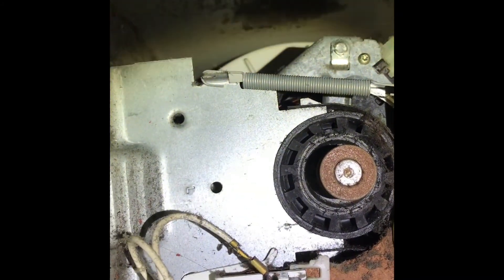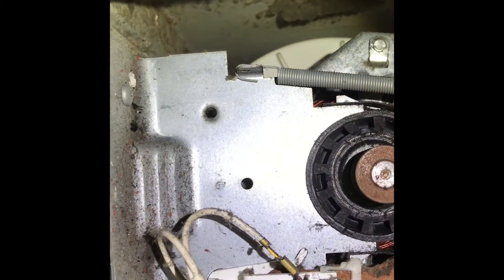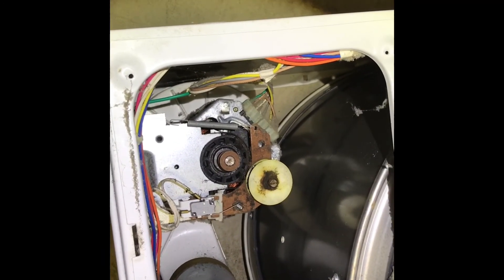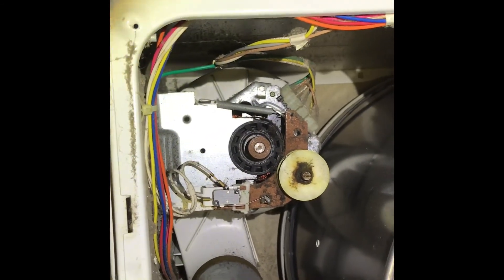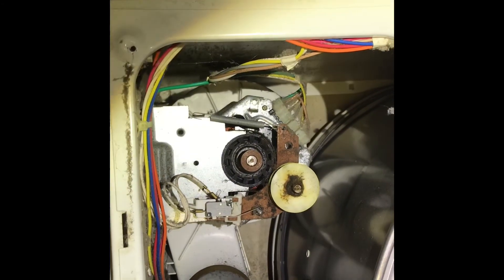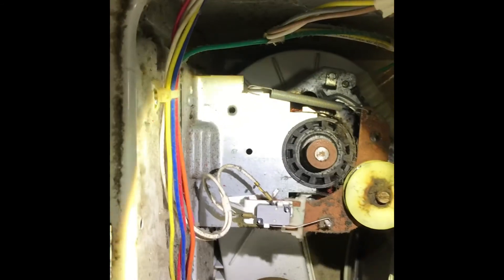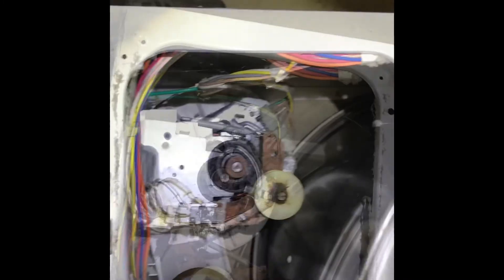That switch there is closed right now because there's no belt on it. Should the belt break, that switch closes, interrupts the signal through those two white wires, and shuts the unit down. That prevents hot air from being concentrated in one spot on a piece of clothing and causing a fire. If the belt breaks and the drum stops spinning without that switch, the blower would still move hot air into one spot — a serious fire hazard. That's the last main electrical component inside the unit other than the control panel on top.